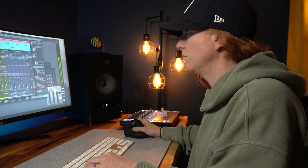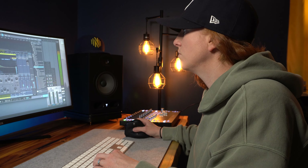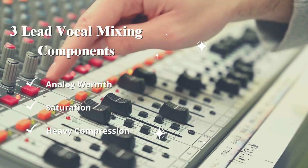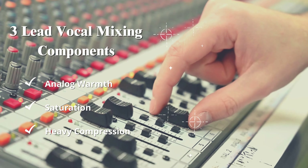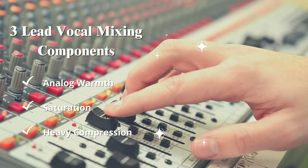All you have to do is route your audio tracks to this template and achieve instant enhancement. I believe there are three essential lead vocal processing components: analog warmth, mic pre-saturation, and heavy compression. And I've got all of them working in this template with Studio One plugins.